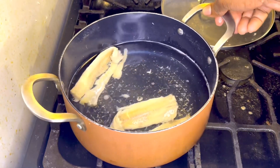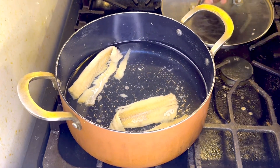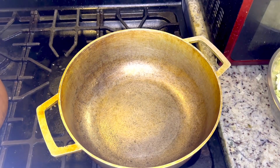I went ahead and threw my water off and added in some new water. The water is boiling up and then I'm going to turn it off and add some new water one more time, and then it should be done. In the meantime, let's go ahead and take care of everything else.